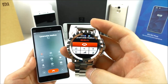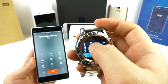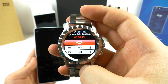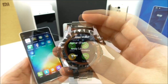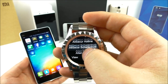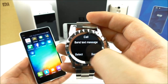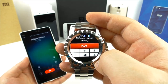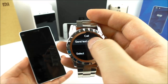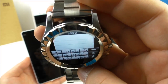Let's try the dialer. You can access voicemail and hear messages. The phonebook lets you scroll through your contacts and click a contact to call directly from the watch.